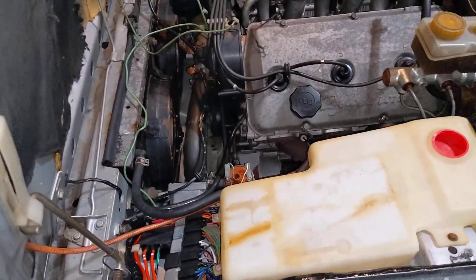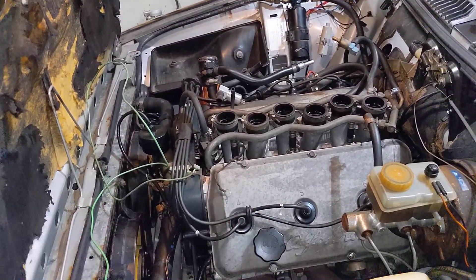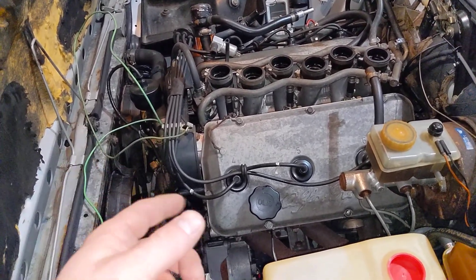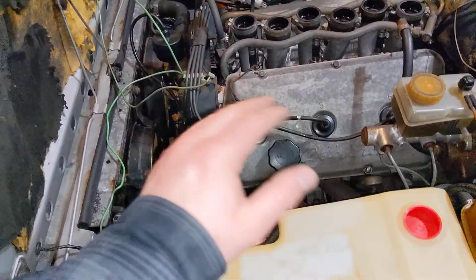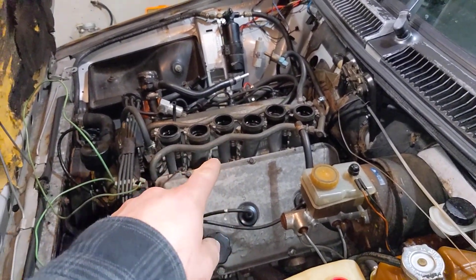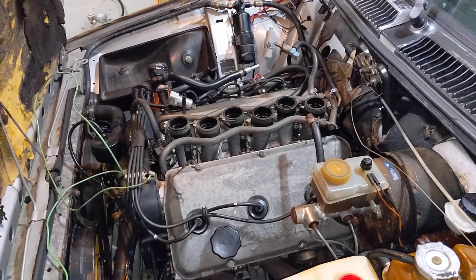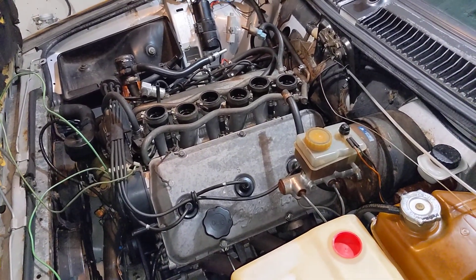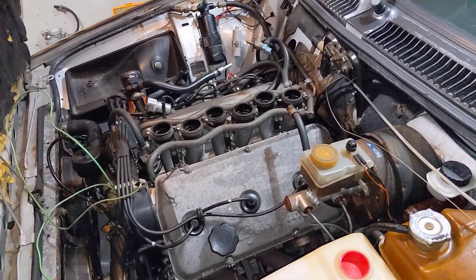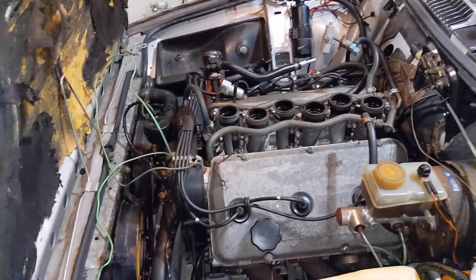I am now going to be converting this to run on the Milano Verde system that I've had sitting around for the last five or six years, because I converted my Milano to Motronic. So I had all these extra parts, and it's a much better management compared to what this car had — it's about 10 years newer in design. Not a huge number of new features, but a few that stand out and justify the work involved in throwing this in.